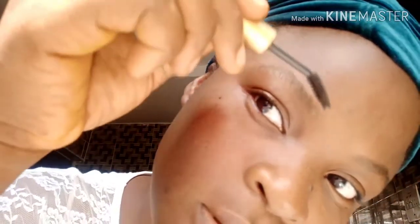So guys, we are going to start with our brow pencil. The brow pencil I'm going to be using is very cheap. You sharpen your brow pencil to be very sharp, like injection sharp. Yes.